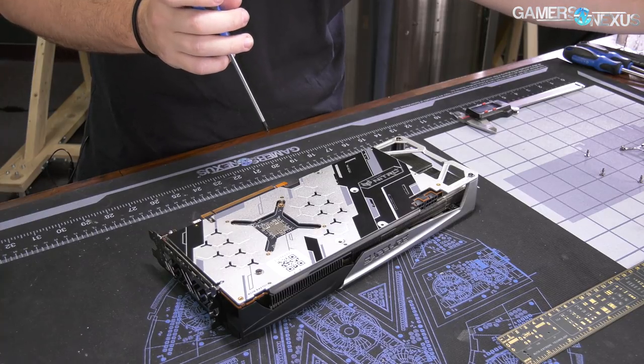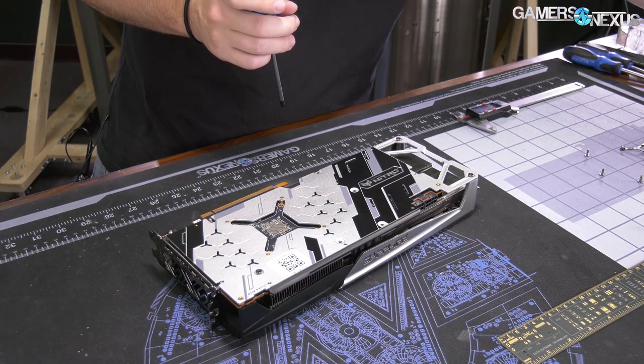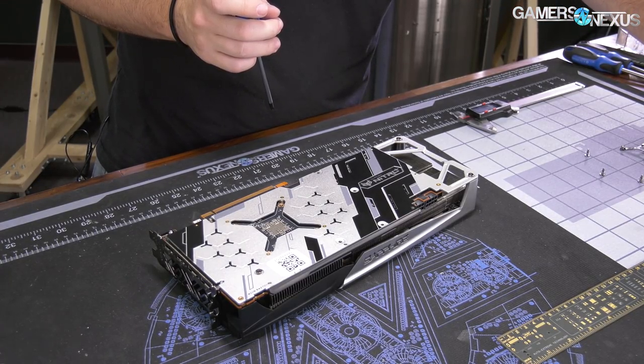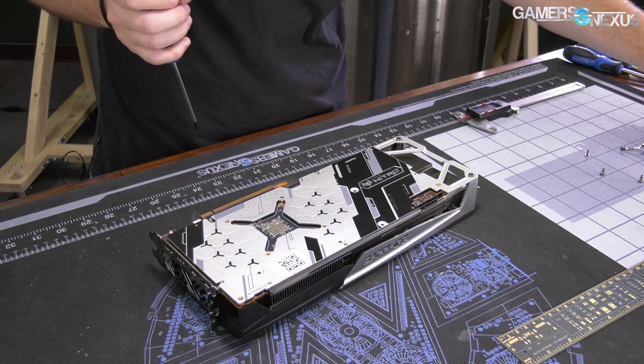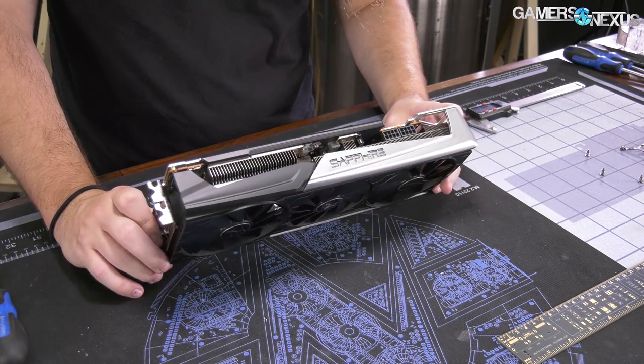These are actually all spring-tension screws. And as noted, they go all the way through and into a base plate. So that's all the screws securing the back plate.